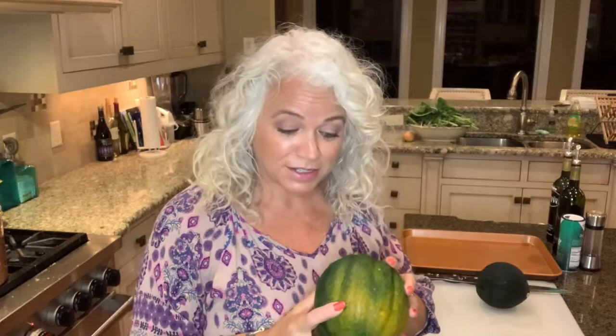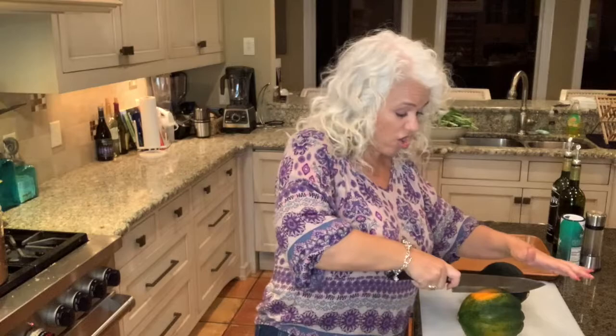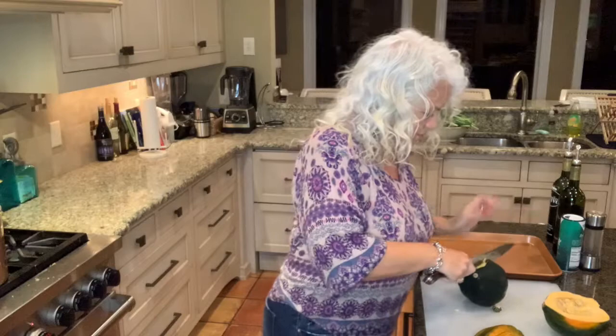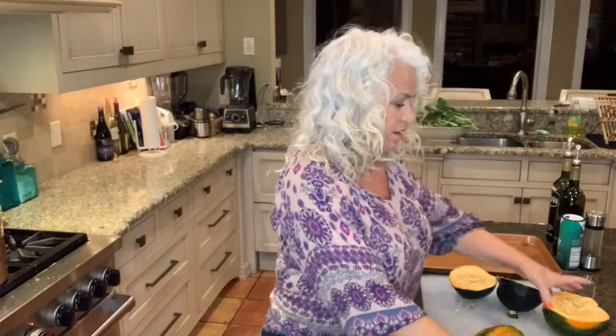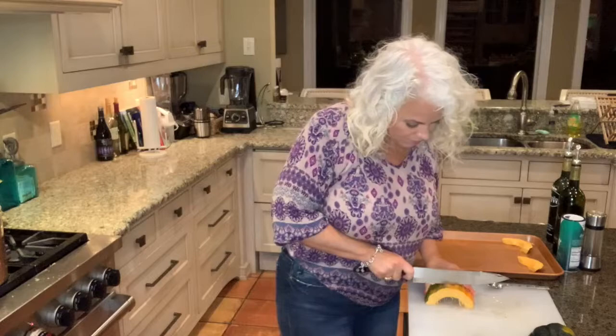I saw it in the grocery store and I didn't know what to do with it, so I learned some things on how to deal with it. I like it roasted and I'll show you how I'm going to do that. First, you have to cut it in half — it's hard to cut, so be ready to put in some muscle. I'm going to scoop all of this pulp and seeds out of the middle, then slice them and put them on the tray and season them.